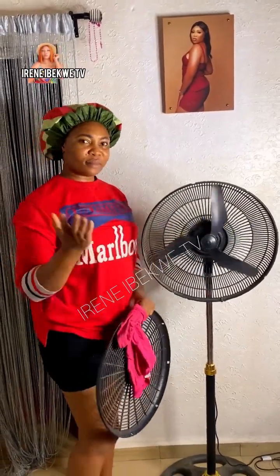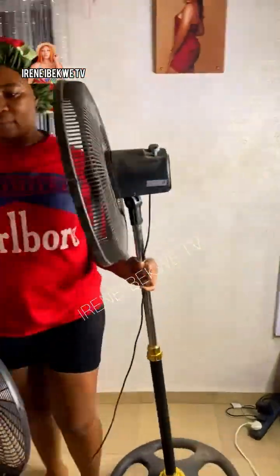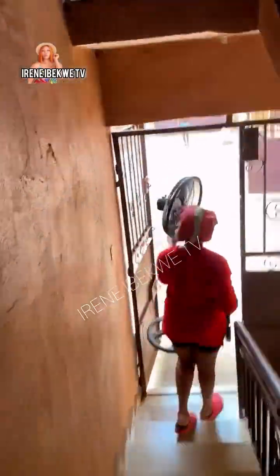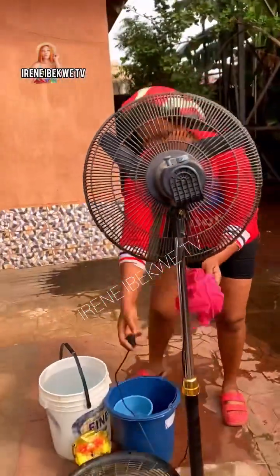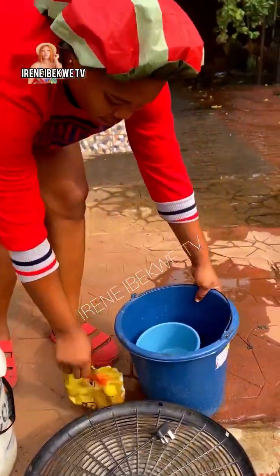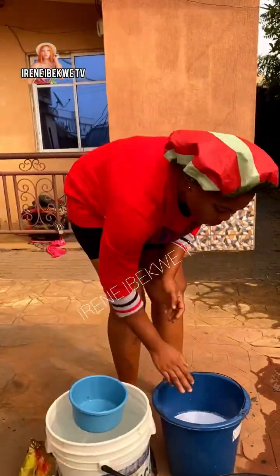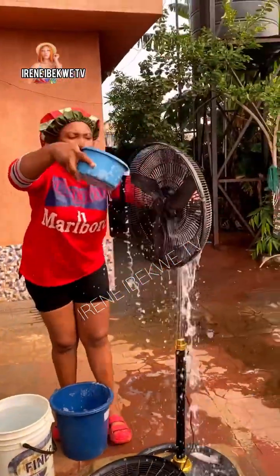Now come with me as I show you how to clean your fan. To clean your fan, a rag is not needed. What you'll be needing is a bucket of water for rinsing and another bucket of water for washing. Add enough detergent into the bucket of water, then use your hand to shake the water until it starts forming foam. You'll also be needing a sponge.